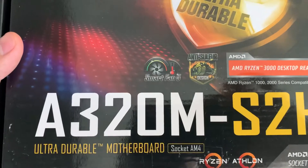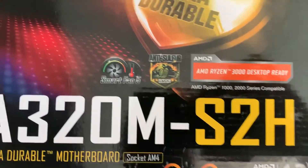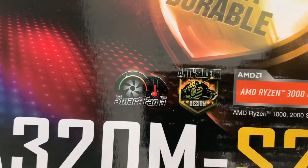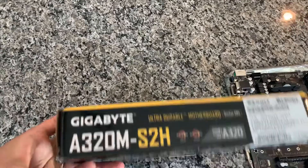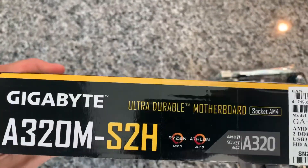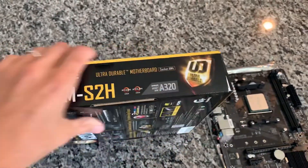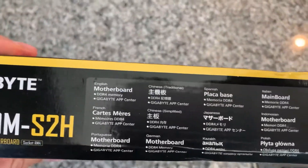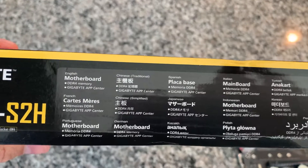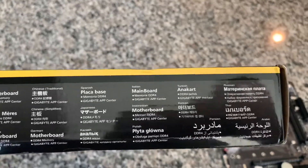Anyway, we have the motherboard name, the AMD Ryzen and Athlon logos, along with Smart Fan and anti-sulfur design — whatever that means. Sounds like some marketing gimmick. On the front we've got the model number again, ultra durable motherboard, and the serial number and barcodes. On the back we have the motherboard specs in a few different languages: DDR4 memory, Gigabyte App Center, etc.